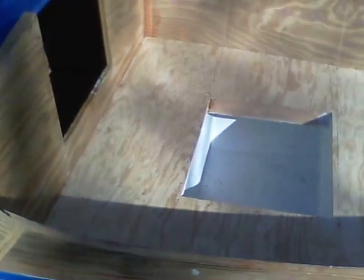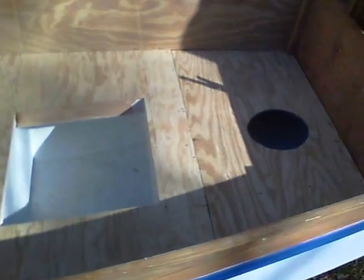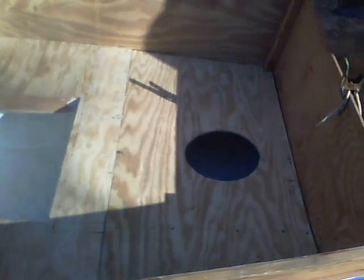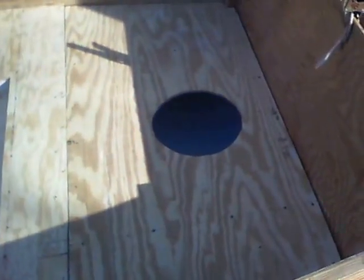The deck is fastened down — not dry yet, but fastened down. You can see the hole here for the hatch; it'll be a little bigger than that. It's a watertight hatch for the flotation chamber.